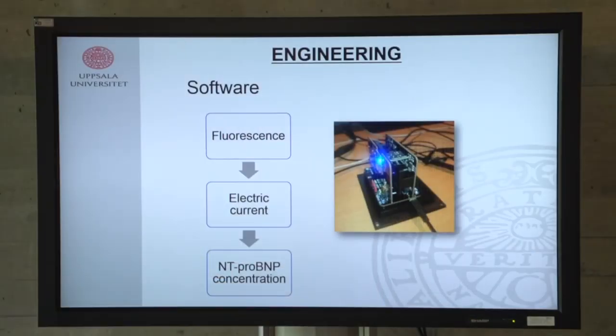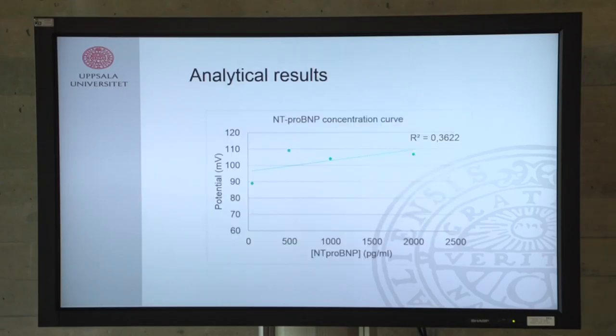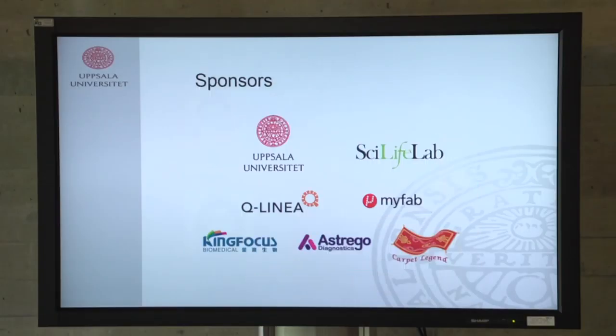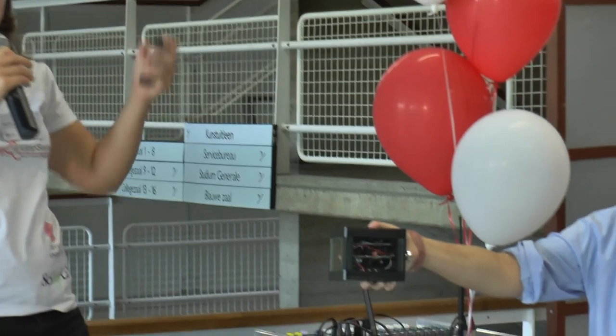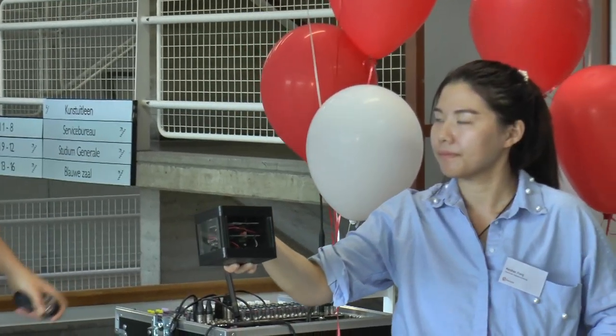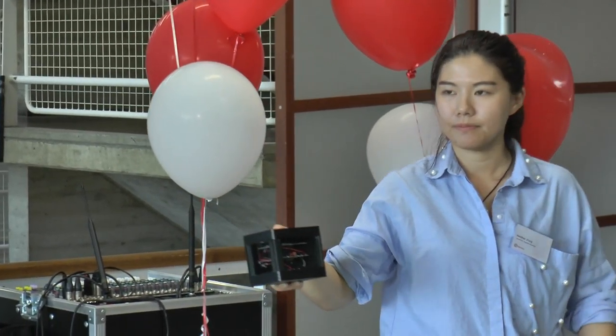The software translates the electric current signal from the electronics into an anti-pro BMP concentration, using the correlation between concentration and the detected potential. This result is then sent to a smartphone, an email, or directly to the doctor. This is our biosensor — if you want a closer look or have any questions, please come to our stand. We will be glad to answer. Thank you so much for your attention.